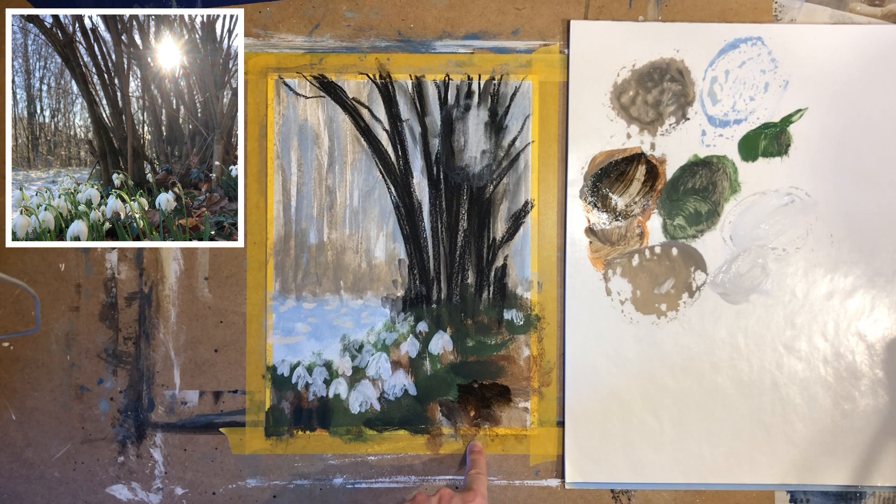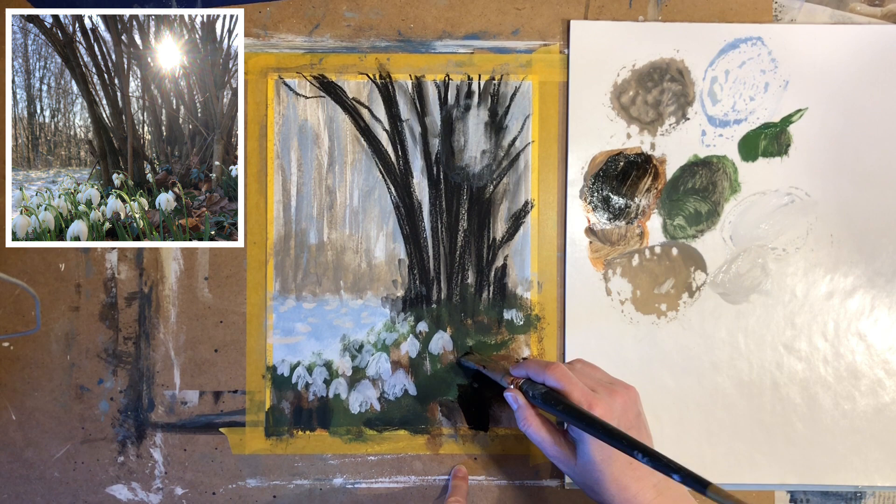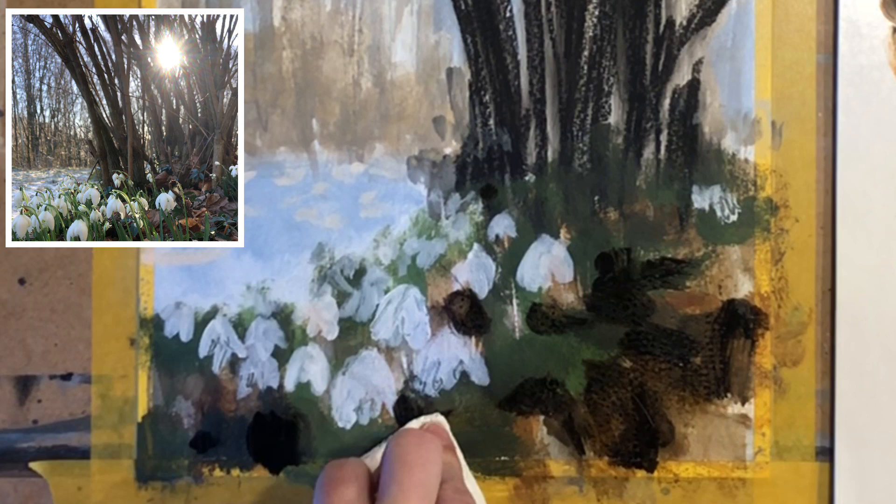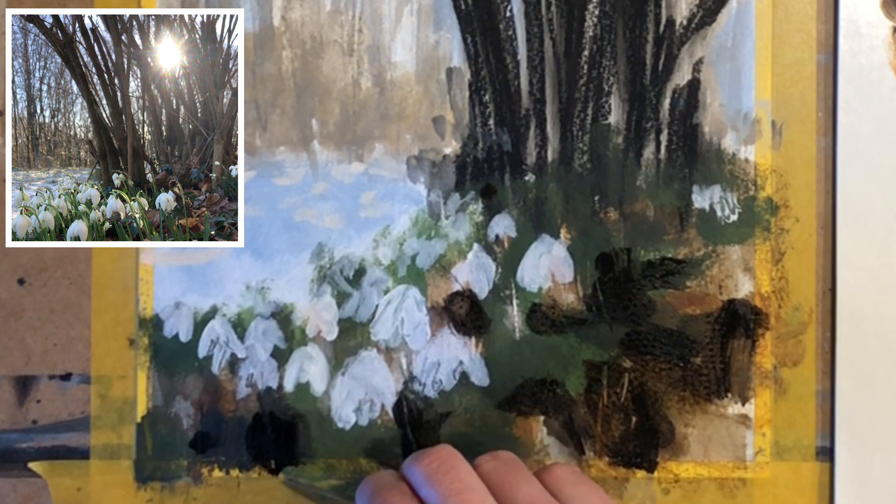Once again I'm adjusting the foreground colors and adding some even darker paint layers. As the thin layers dry they will sometimes appear lighter, so we have to reapply some more color. You can vary the color a bit by dabbing with some paper towel and scratching into it with a painting knife.